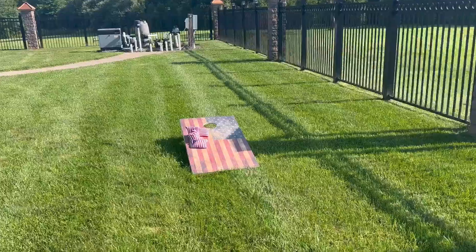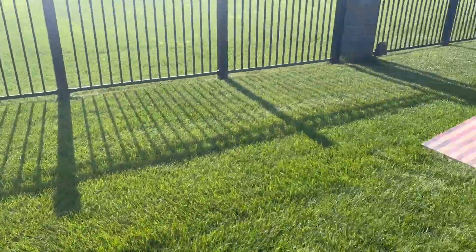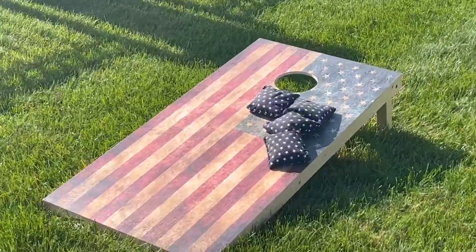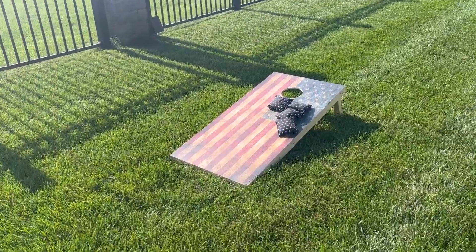It also comes with a carrying bag, so it's easy to store or carry it around. I would definitely recommend this product for anyone who's looking to buy a cornhole set. We've already had so many good times playing with this set.